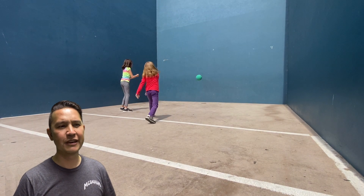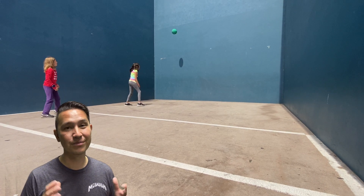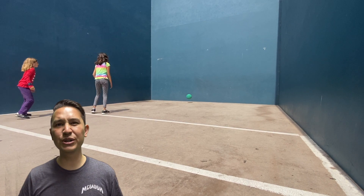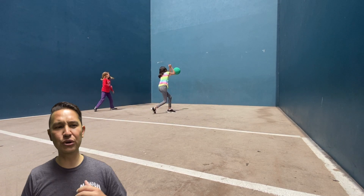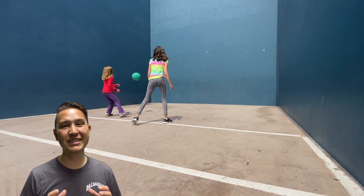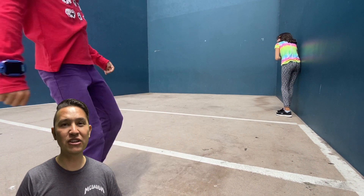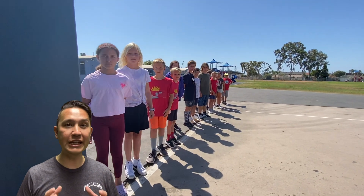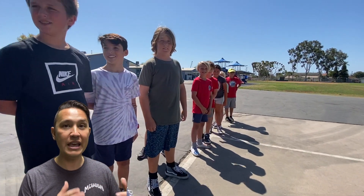If the ball hits the side wall on the first hit, or even if it hits the corner, then you're out. If your serve is bad, you get to redo that — but if your first hit is bad, you're out. If the opponent gets hit with the ball, that's a redo. If a random stranger gets in the way, that's also a redo. Make sure that if you are the first person standing in line ready to play, you need to keep your eyes on that ball because you're called the judge. If there's a call that needs to be made, people are going to ask you to help out.